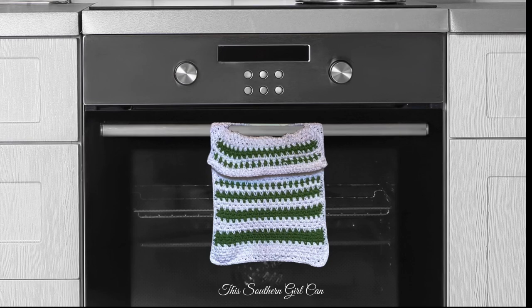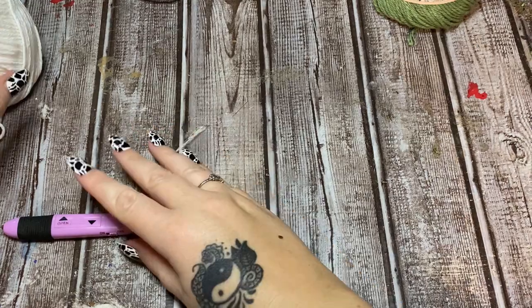Hey y'all, welcome back! In this video I'm going to show you how to crochet this really easy keyhole kitchen towel using the linen stitch and cotton yarn. Stay tuned, I'll show you how to do it all.